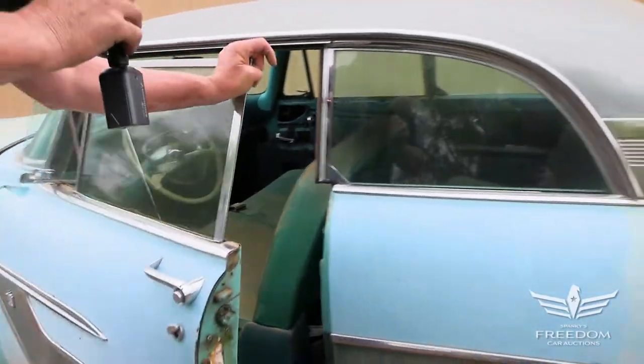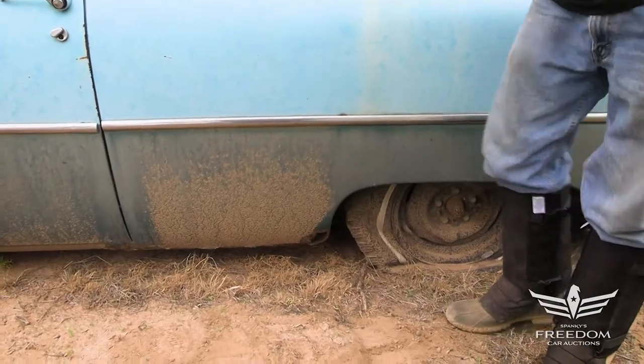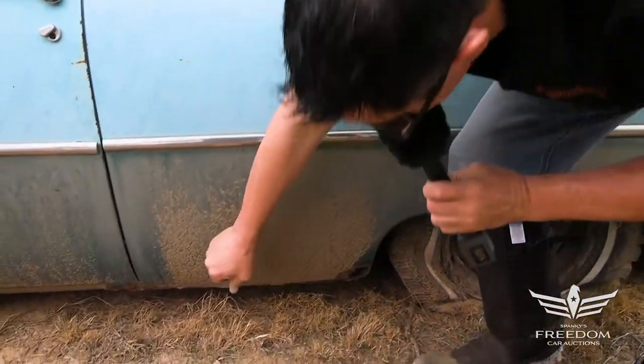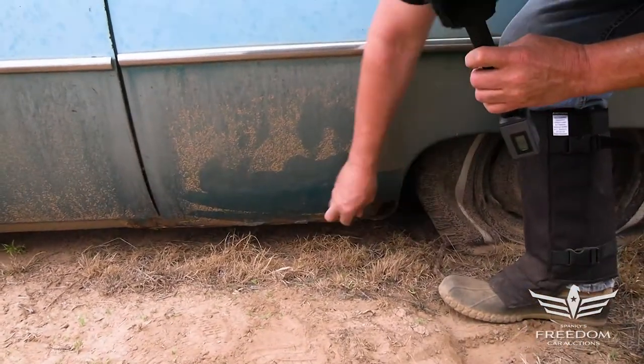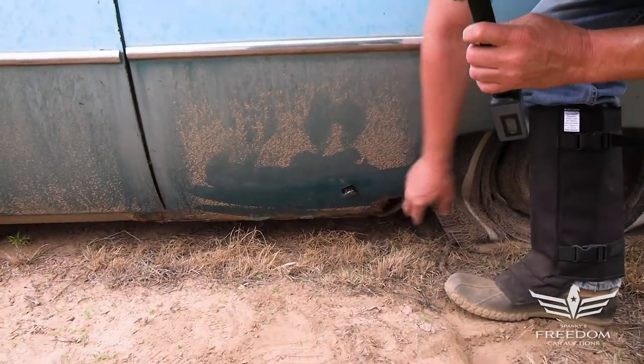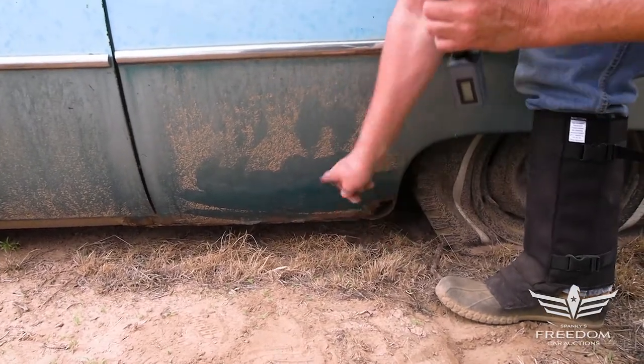Let's check out the quarter panels with my magnet to see what we find in the way of rust or not. Pretty solid — a little perforation right there. But no signs of repair. This is a first-time rust-out, if you will. Nobody's been in here trying to fix it. That's good news. It's honest.